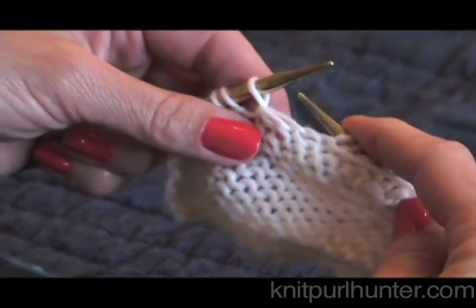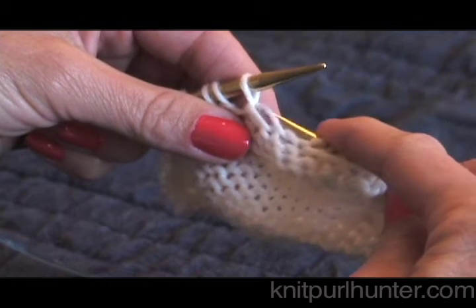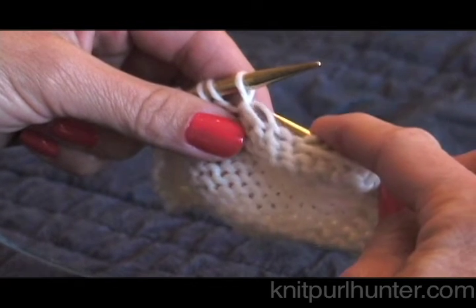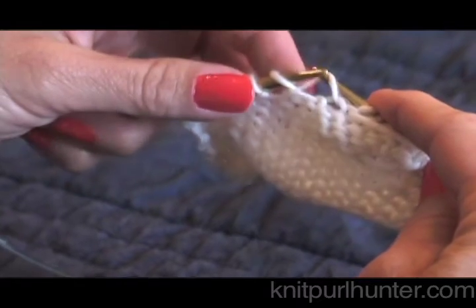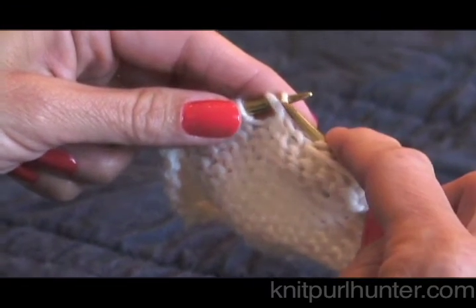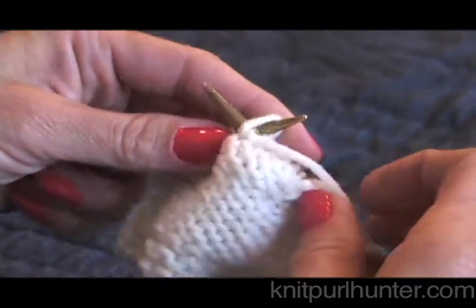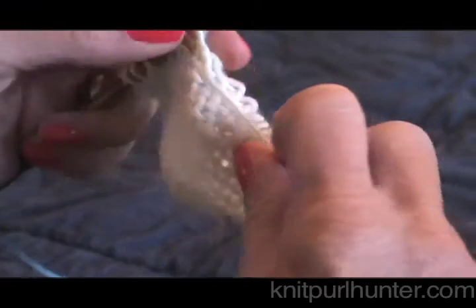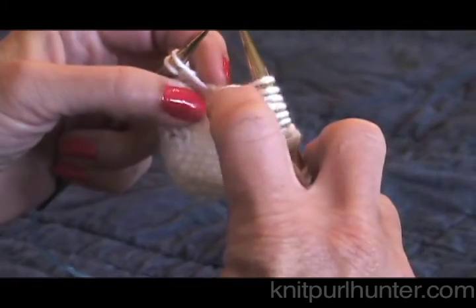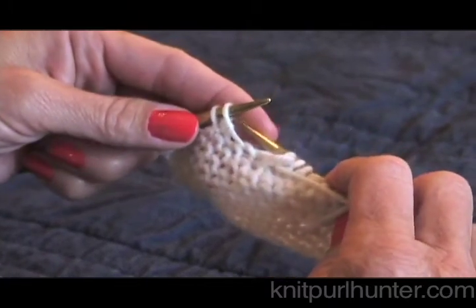When we pick up a wrap on the purl side, we pick up the back leg. Take up that back leg, place it on the left-hand needle, and we are going to purl it together with the stitch that it previously wrapped. So purl those two together, so that the wrap is on the wrong side of your work and hidden from view.